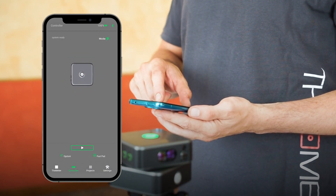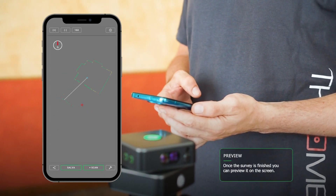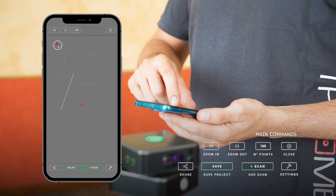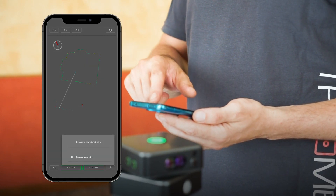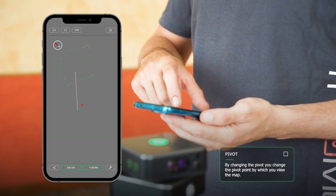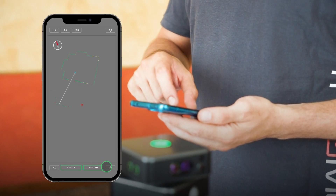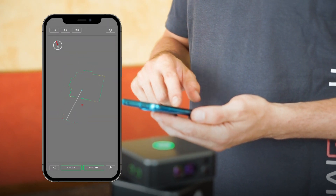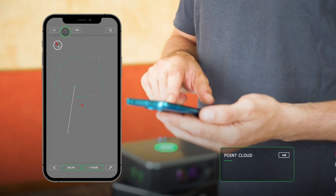When the scan is finished, the preview will be displayed on the screen where you can interact using the touch screen and key controls. By pressing the Settings button at the bottom right, you can change the rotation and zoom point of the map, moving from the red cursor to the blue meter. With the app's main controls, you can increase or decrease the zoom and the number of points displayed for better preview control.